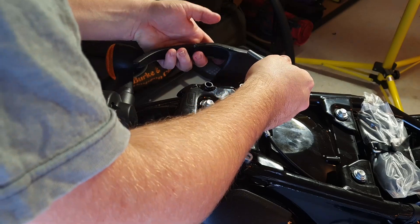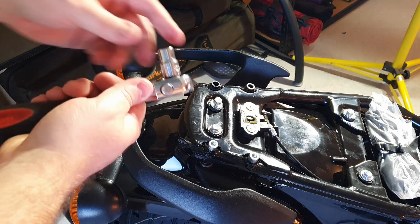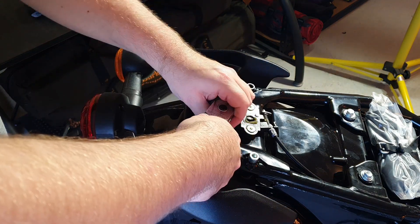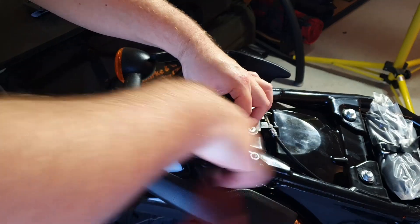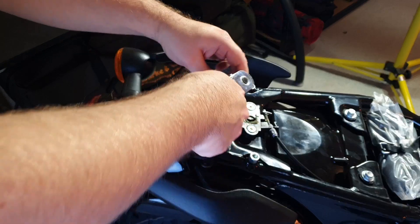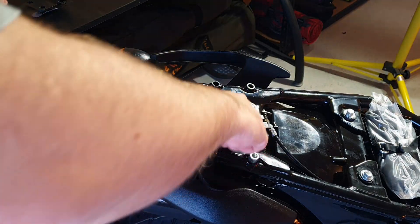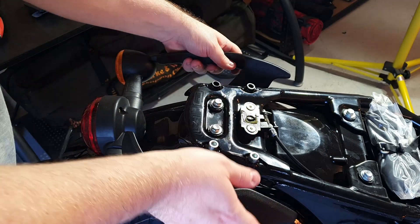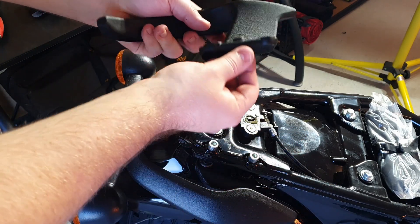Once you remove the bolts though, you can't actually remove the grab bar until you loosen off the fender somewhat. There are two central bolts that are 10mm in the center here that you'll have to undo. You don't have to undo them all the way, just loosen them off to get an extra few centimeters of clearance between the frame and the fender so that way you can remove the grab handle, because there's a little extrusion point there that needs to be cleared.